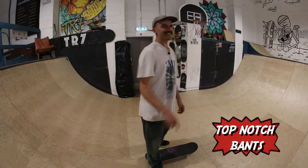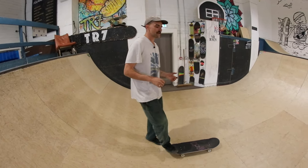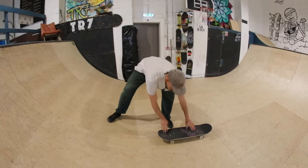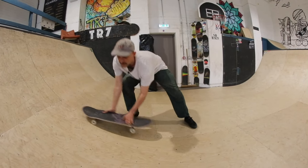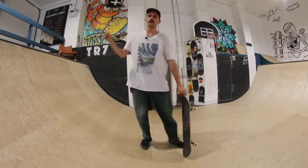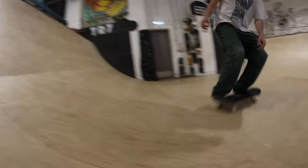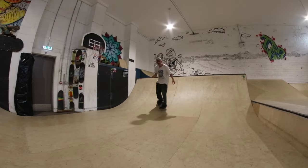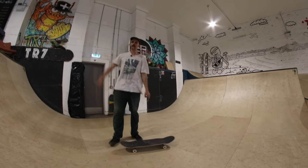Seeing as it's so important to get that front foot movement down, a really good way of practicing it is forgetting about the coping for a second, coming down a bit lower, and practice your fakie ollies and see if you can get them with that front foot moving up to the nose, so that you already get used to that feeling before trying it on the coping. The more familiar you get with that feeling lower down, the more natural it's going to feel when you come to do it right up at the top on top of the coping.